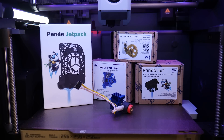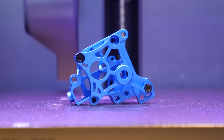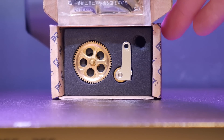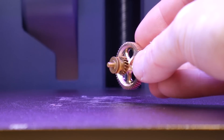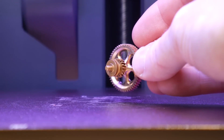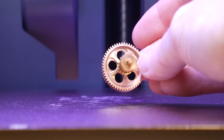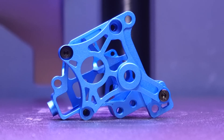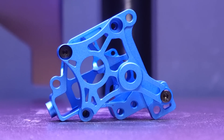Let's move on to some of the extruder mods. First, we have the Panda Extruder Housing and the Panda Claw Extruder Idler. Both are CNC'd out of aluminum, brass, and hardened tool steel. This will cut down on some of the weight in the extruder assembly and also increase cooling and wear resistance. Plus, they look super cool with this blue anodized aluminum finish.